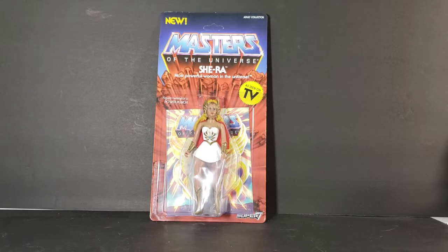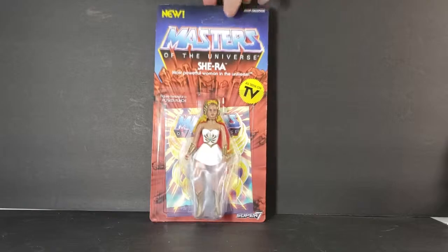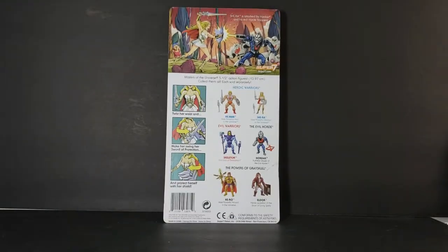I did order this off of Big Bad Toy Store, and as you can see it's unpunched. On the back we have a nice little scene: She-Ra is attacked by Hordak and his Evil Horde Troopers. It shows Super7.com, Masters of the Universe five-and-a-half-inch action figures, 13.97 centimeters — collect them all, each sold separately. From the Heroic Warriors we have He-Man and She-Ra; from the Evil Warriors we have Skeletor, which we already looked at, Hordak, and Hiro and Eldor.